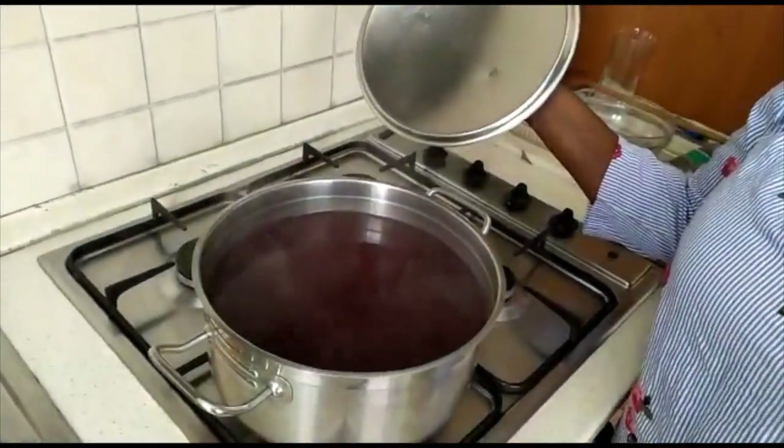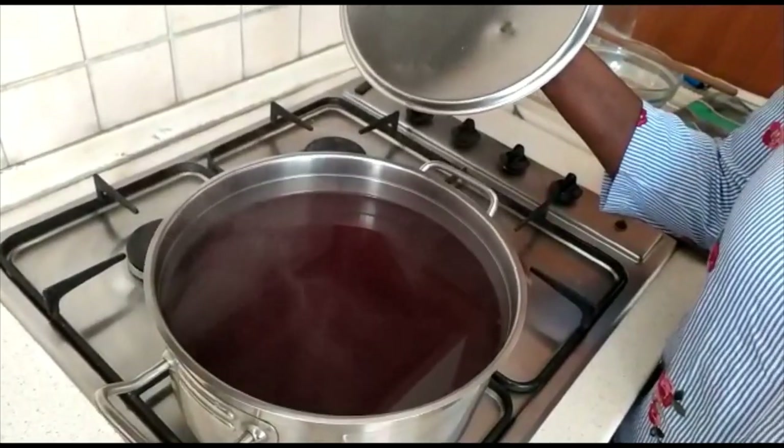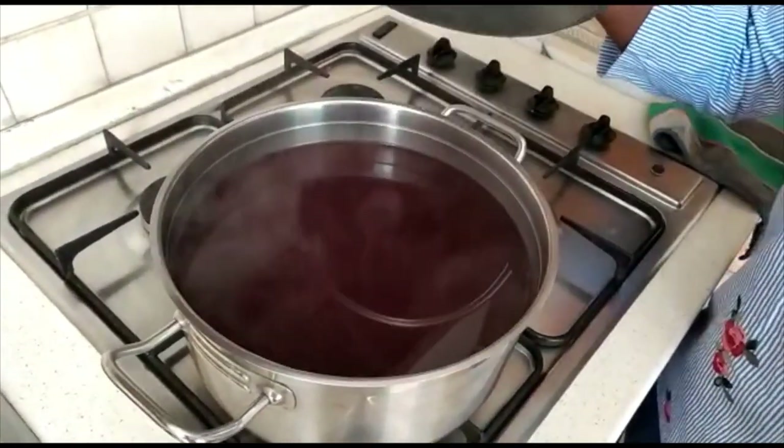This is our final result — the hibiscus tea. We let it cool for a while, then we pour it into a jar.